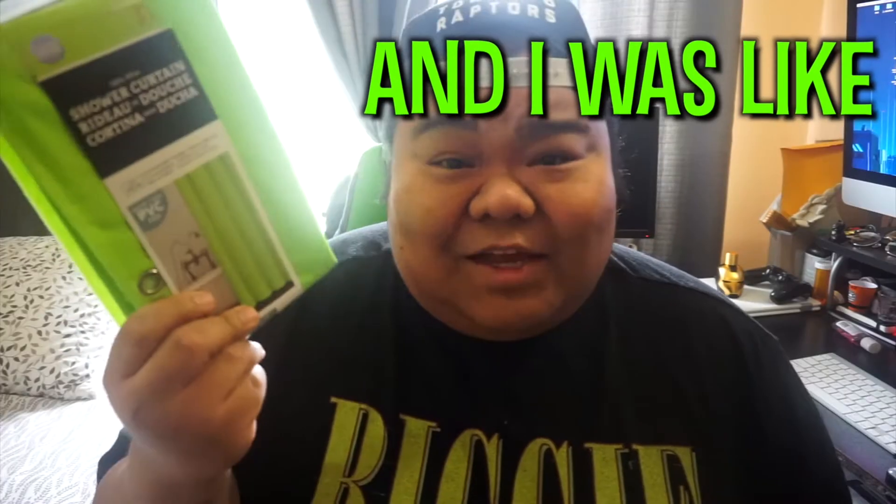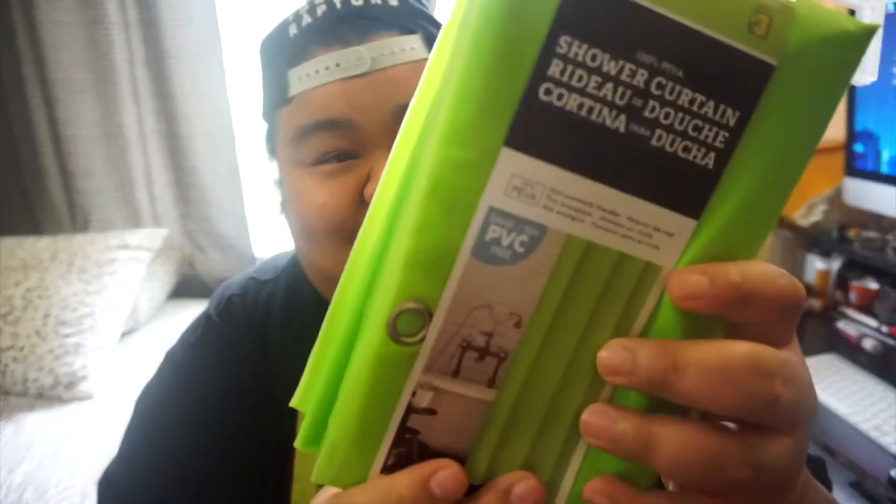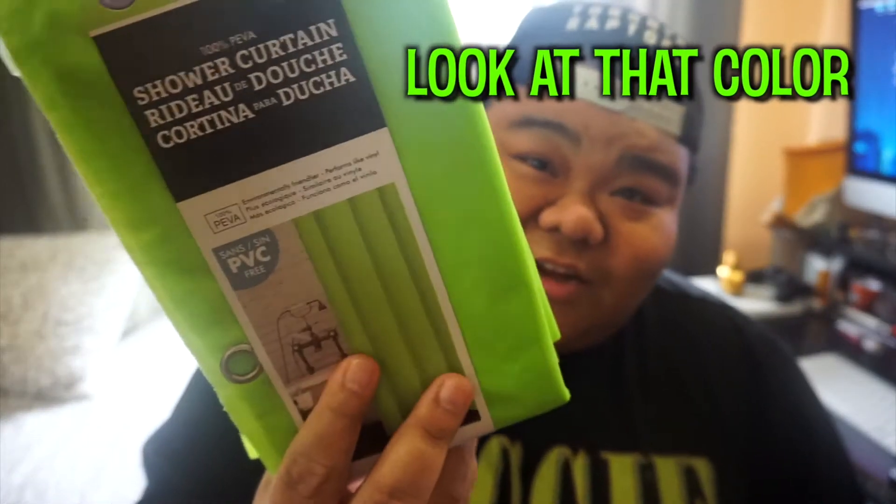For three dollars! And I was like, you know, this has to work, right? The green shower curtain — that's pretty big. Look at that color. Pretty much, let's go set it up.